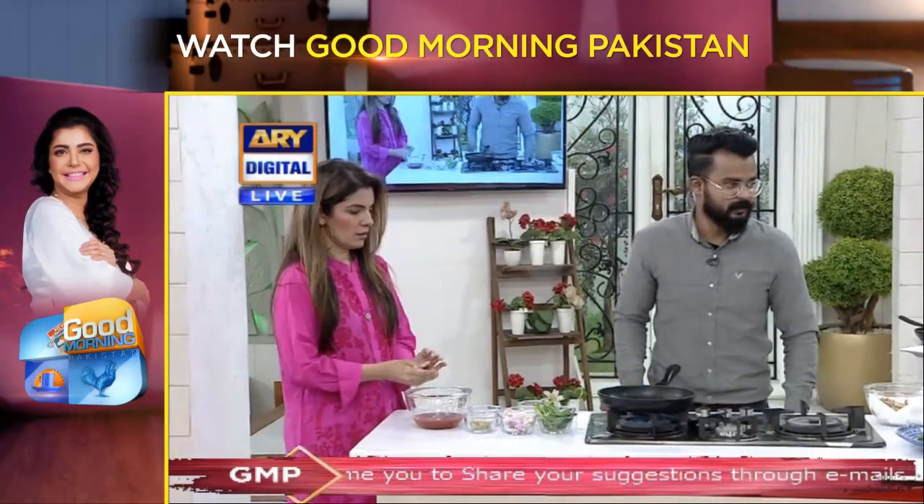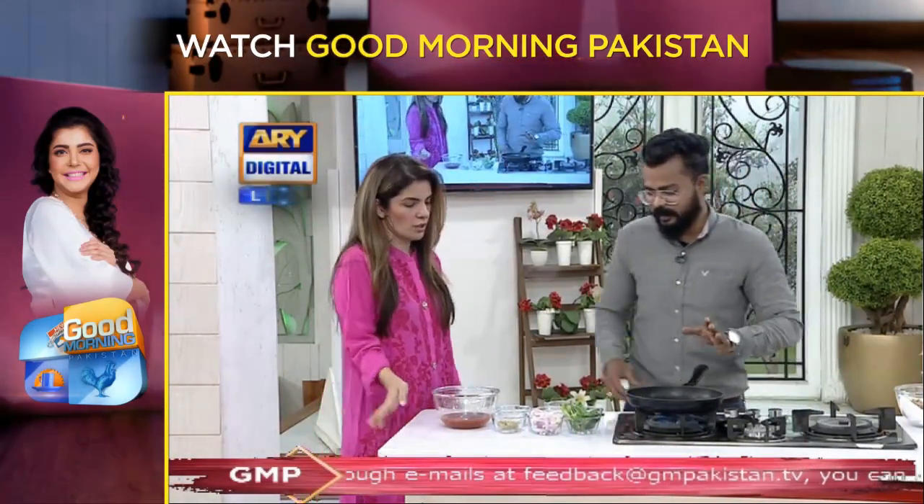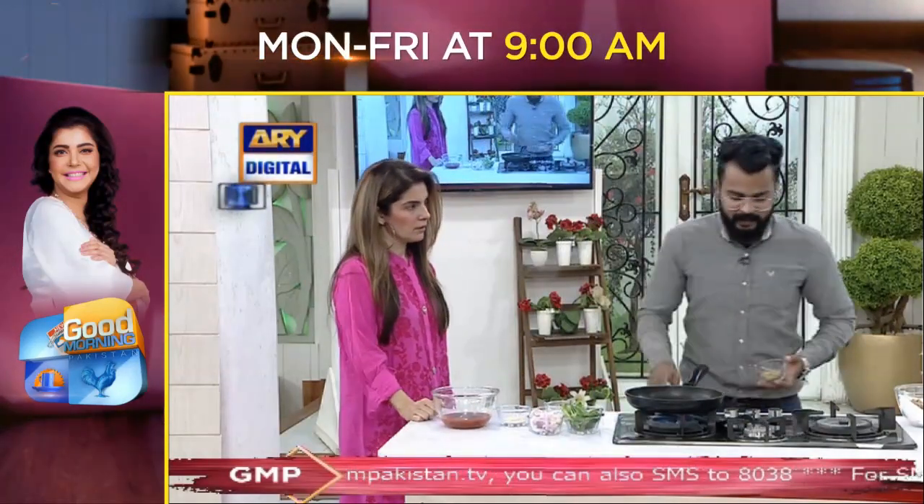I have made the sauce. We add ginger and garlic paste directly here.